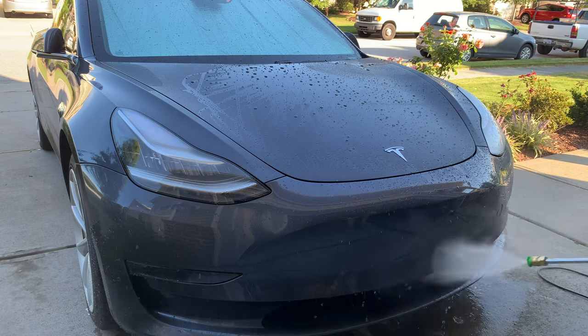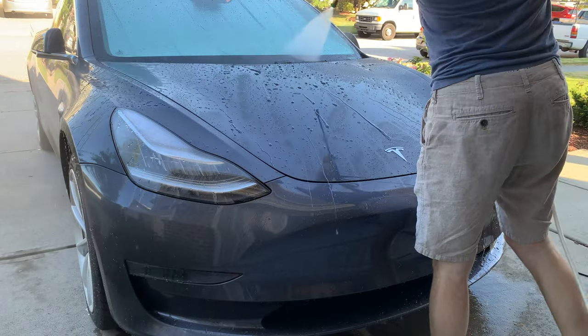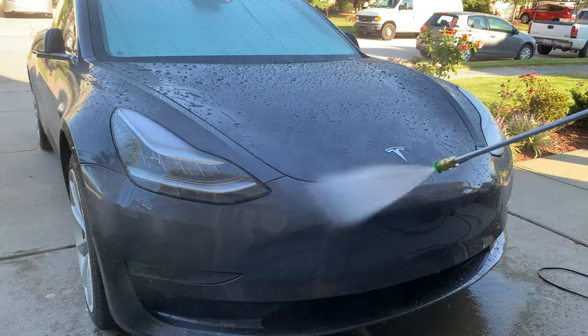Hey guys, it's Evan here. I thought I'd do a fun little video on how I wash my Tesla at home. Now, full disclosure, I am by no means a hardcore follow-the-system car wash guy.